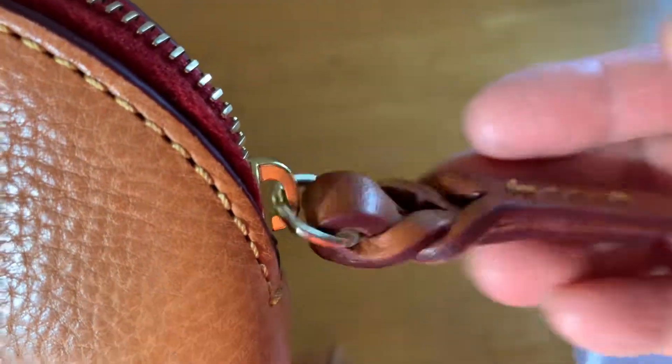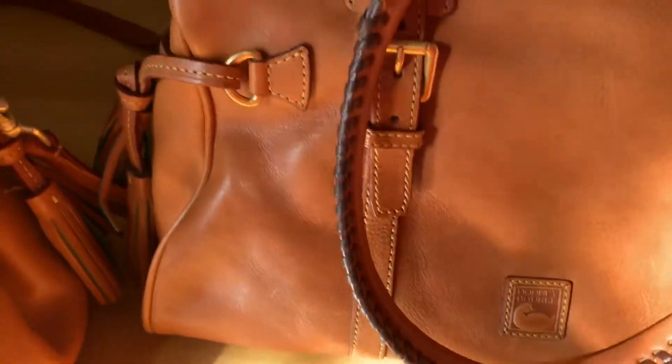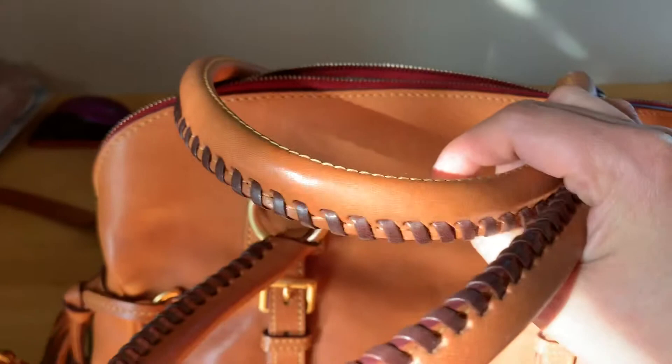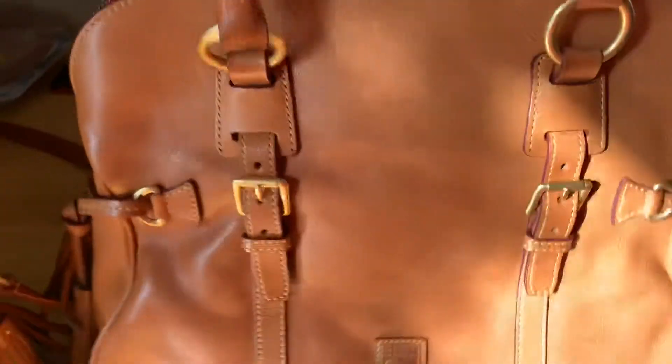And look at this — the zipper pull. It looks very nicely braided. And this is a Dooney & Bourke Florentine Dome Buckle Leather Satchel.